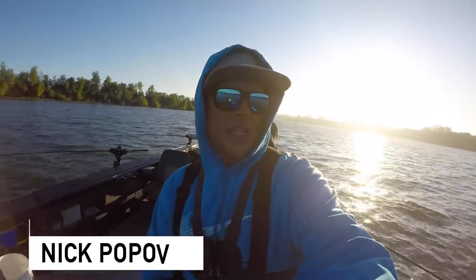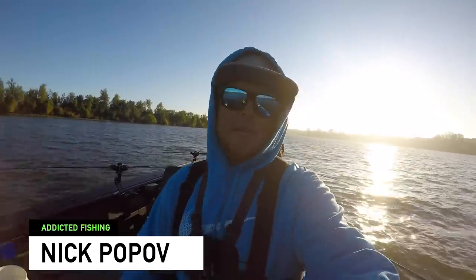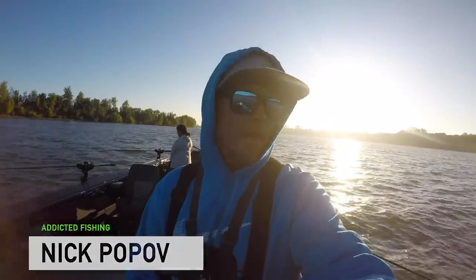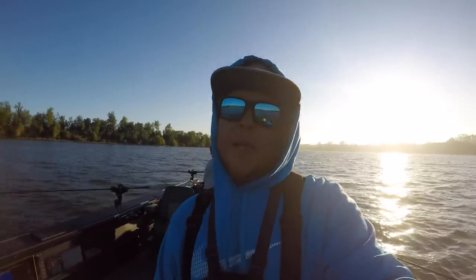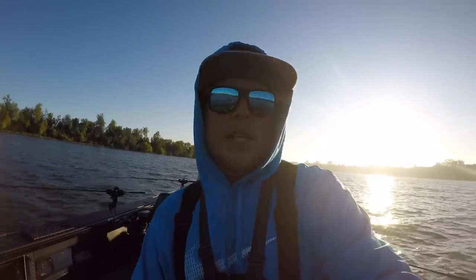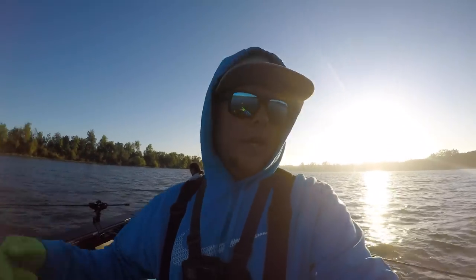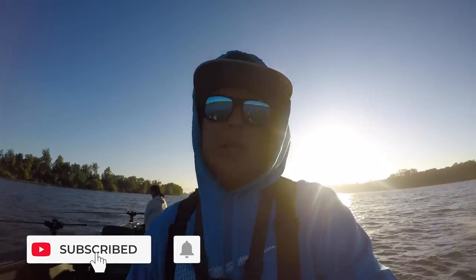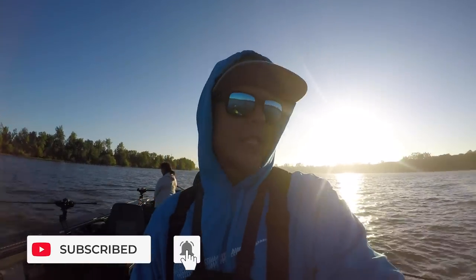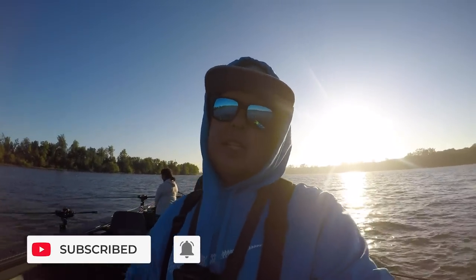Hey, welcome back to another episode of Addicted Life. Today we've got something a little bit different for you — we're going to be out here doing some walleye fishing. We'll be doing a little bit of trolling, a little bit of vertical jigging, and hopefully have some action for you. If you guys are new to this channel, hit that subscribe button, give this video a thumbs up, and tap that bell notification.